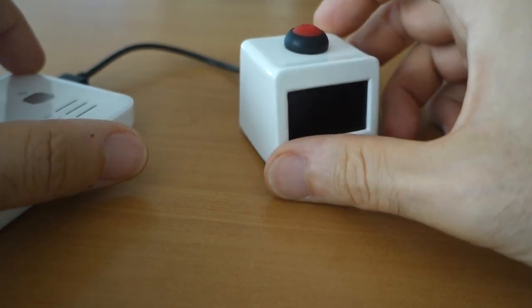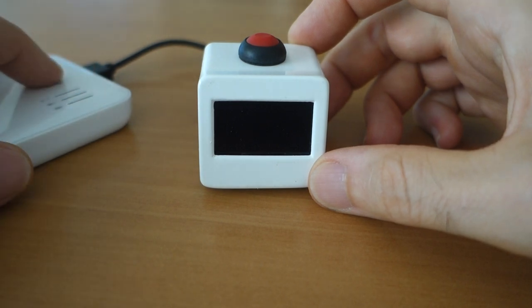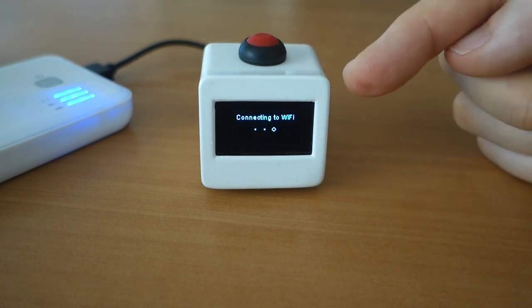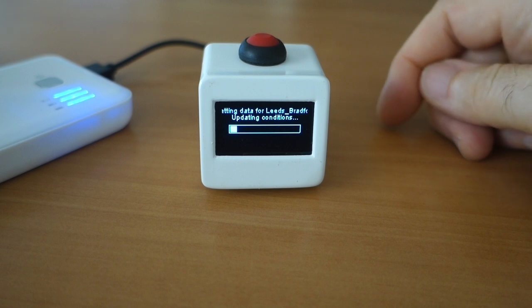Without much ado, it's pretty easy to just show you what it does. I've got a power bank here which is just providing five volts. If I switch this on, the device will boot up. It tries to connect to the house Wi-Fi and then once it's done that, it goes and grabs some data from our website.